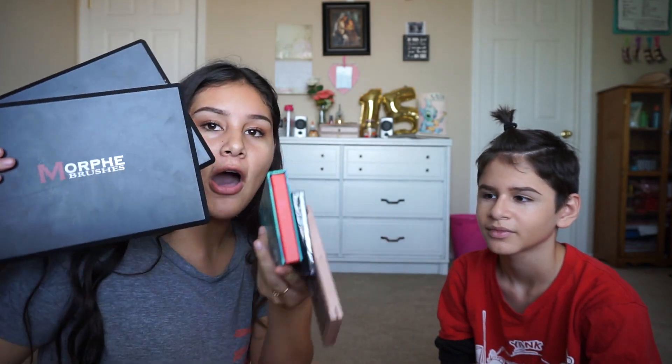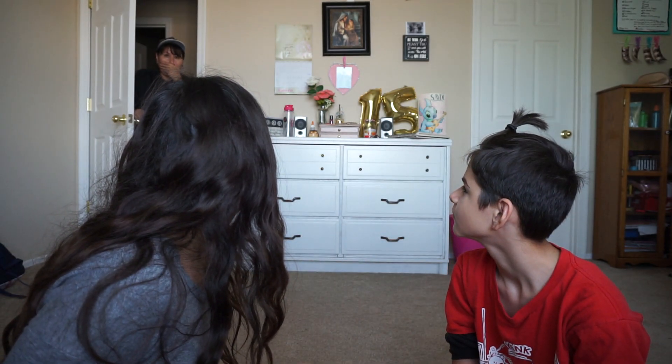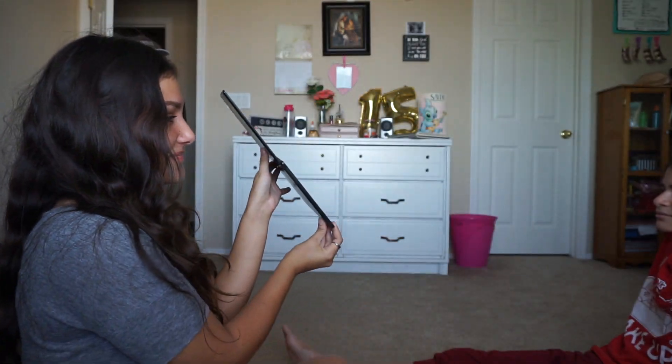The eyebrows are okay, right? They're all right. Let me do a little bit of the white part. Which eyeshadow do you want to use out of all my options? You have to choose, or you can use my Tarte one. So far he's choosing this one. Do you like his eyebrows? Do you want one of these colors?